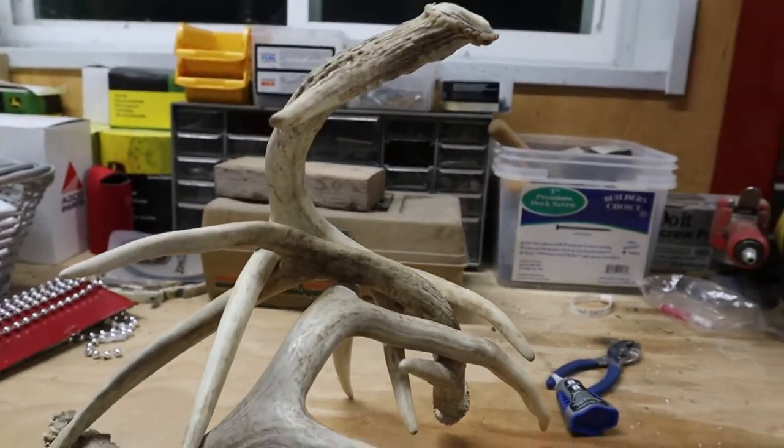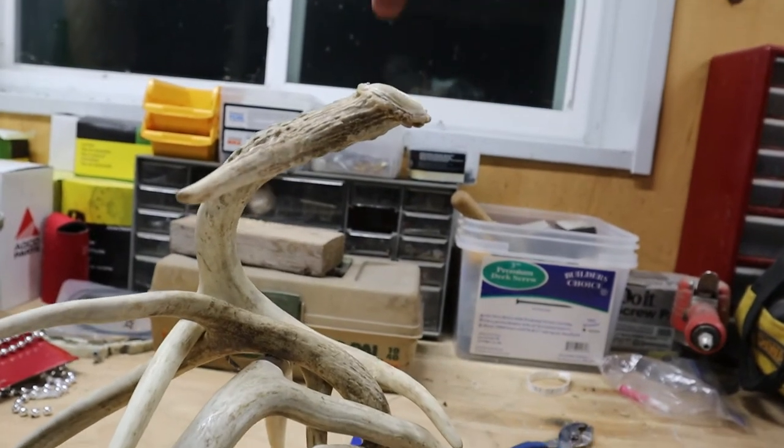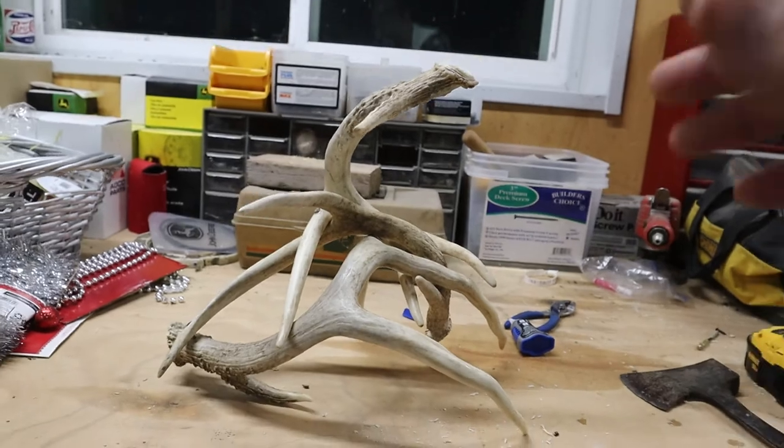Okay, so now we have this so far — I know it isn't perfectly flat but we can make it work. We're gonna drill a hole through here and I'm gonna go get the lamp parts and be right back.